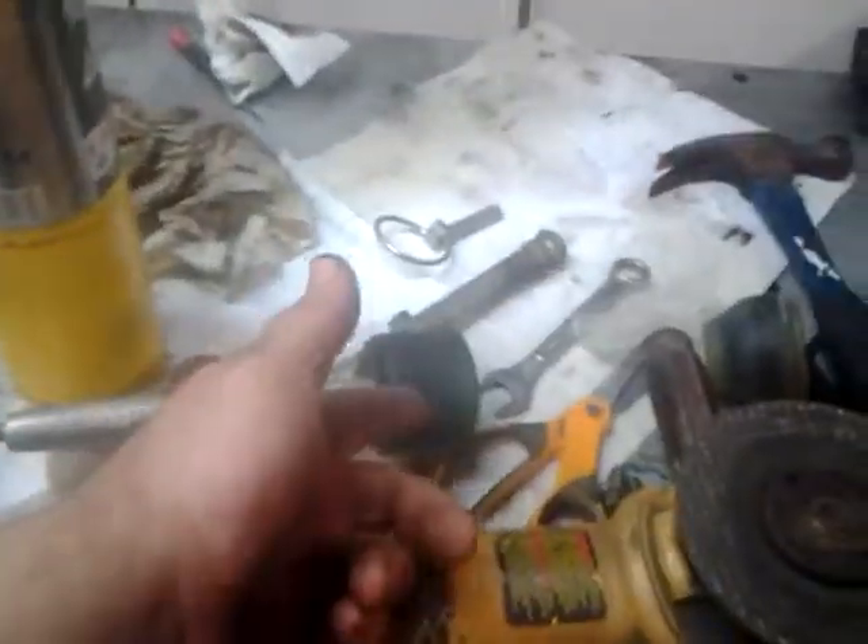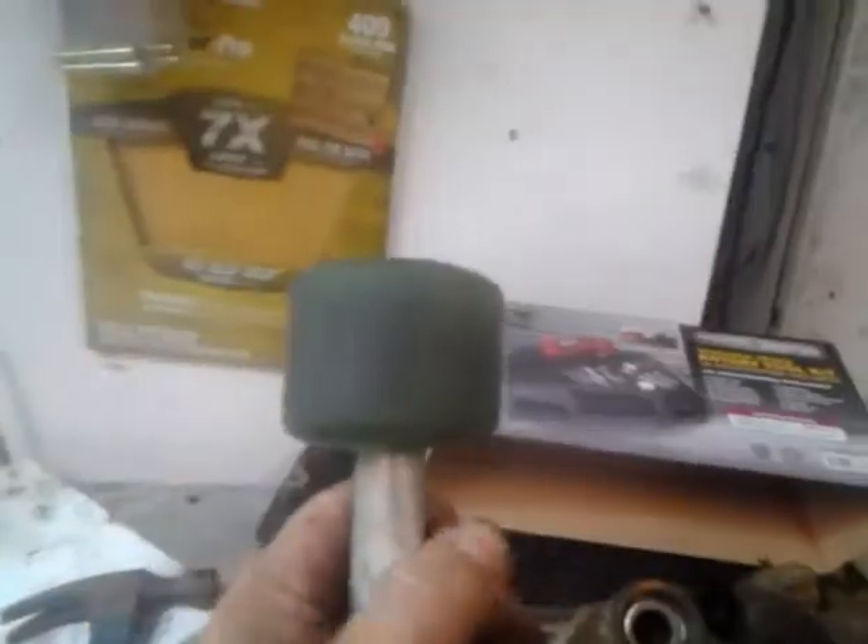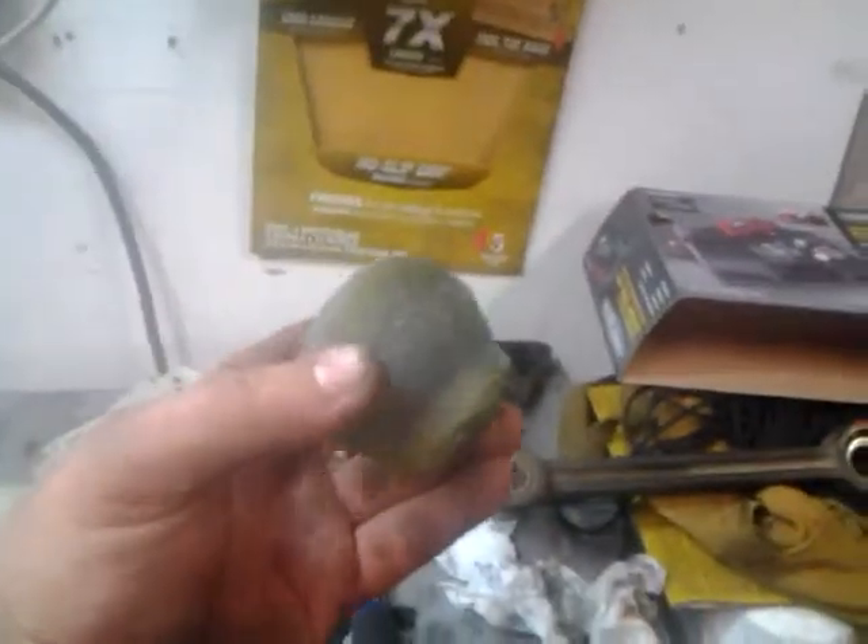A friend of mine chucked his wheels in a drill press and ground grooves in them so he could ride his board in the rain. That gave me a crazy idea — I chucked one of my wheels in the drill press and put a file on it, a coarse one, and I came up with this. Look at that — it's kind of conical, like a bushing, right?